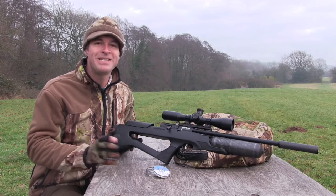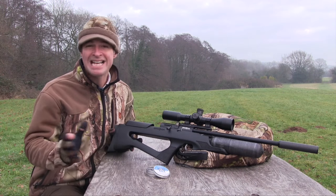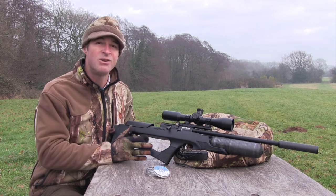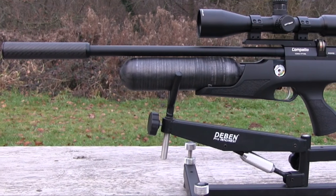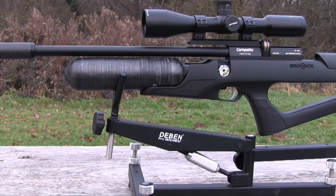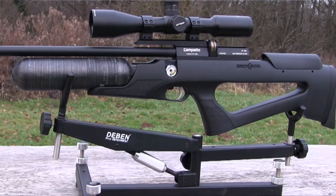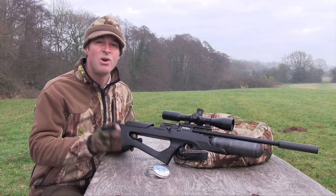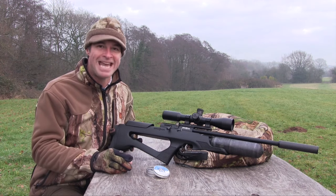I think the Bantam is a fantastic addition to the Brocock line-up. Aesthetics really are a matter of personal taste, but I reckon it looks even better than the original Compato. It also handles better, plus it gives you a heck of a lot more shots per fill, and some very exciting high-powered options. Prices start at £749. This model — the all-singing, all-dancing Highlight Soft Touch — retails at £889.